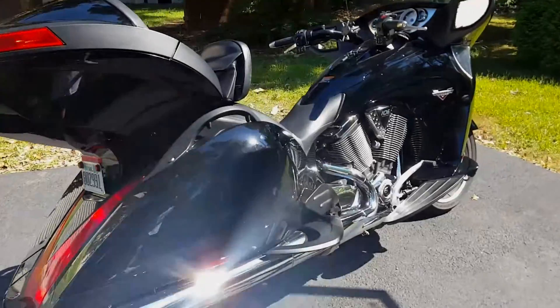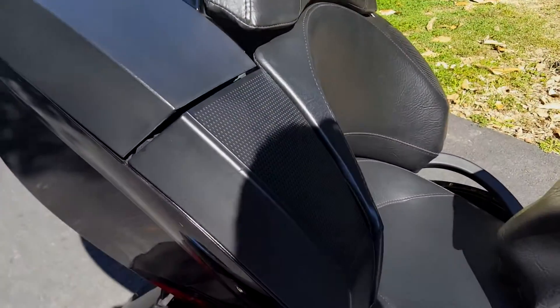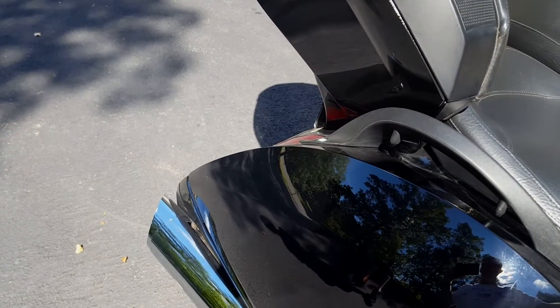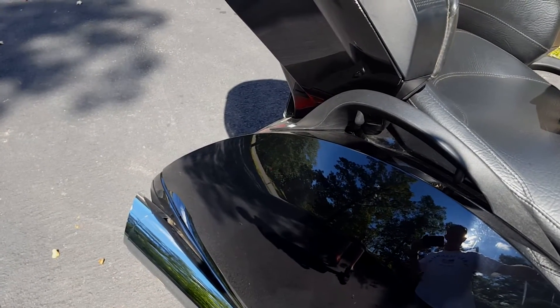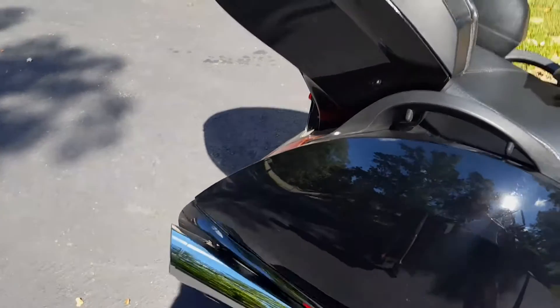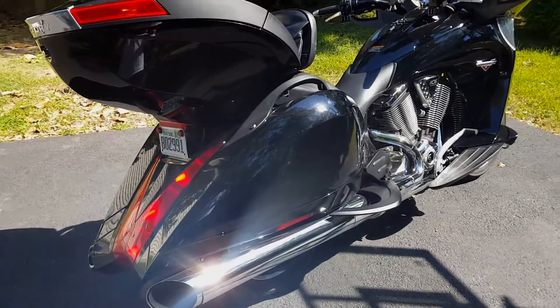Here's what it sounds like with the stock exhaust. After we get done, we'll do another video and compare the sounds. Hopefully it'll sound a lot better.